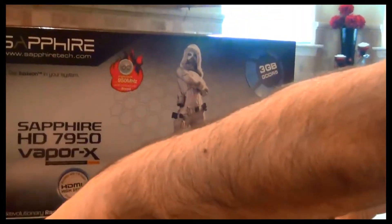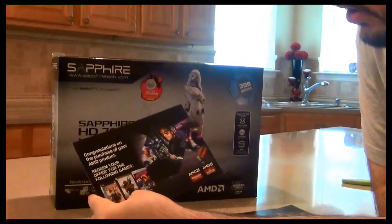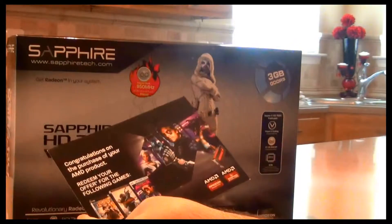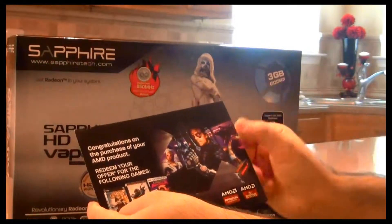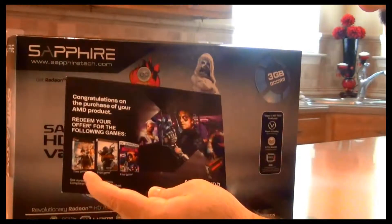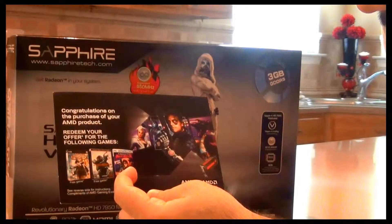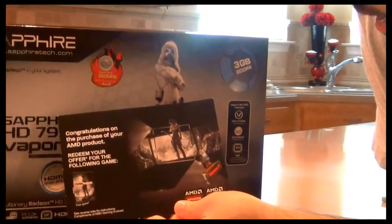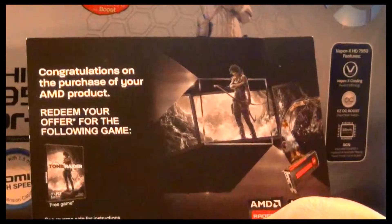Since I ordered this from NCIX, it includes these vouchers. They give you a voucher with a code on the other side — I'm not going to show that. It includes Bioshock Infinite, Crysis 3, and Far Cry 3 Blood Dragon. They also give you a level-up booster, so you can also get Tomb Raider for free.